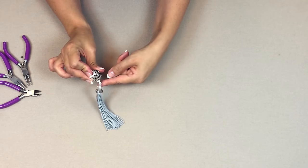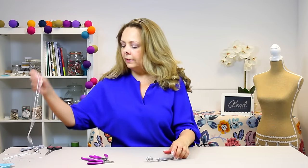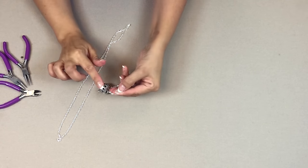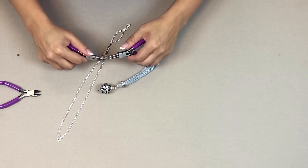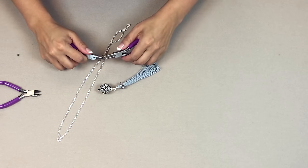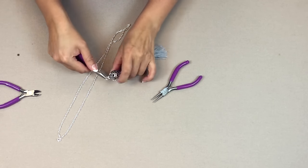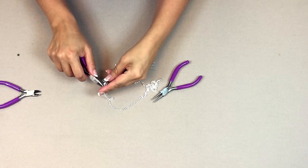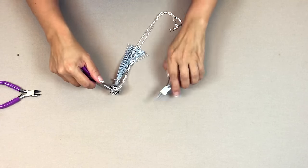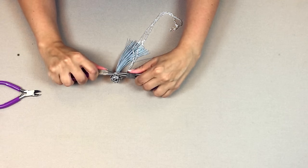You now have a very secure connection because you've made two wire-wrapped loops — one on the tassel and one on the filigree ball, which is quite heavy. To attach it to the necklace, take the 8mm jump ring — it's a nice thick gauge of wire for strength — and open it using round nose and flat nose pliers. Pop it through the loop at the top of the ball, then through the centre loop at the base of the necklace, and close it up nice and tight.